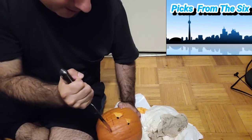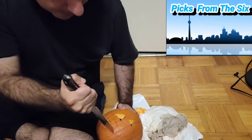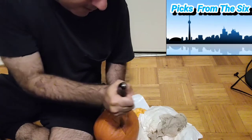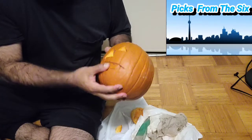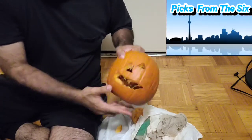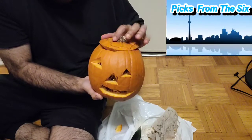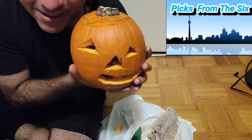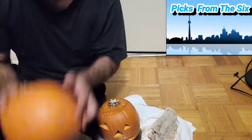We got a big smile coming up, we're almost there. We're gonna pop open the mouth — there he is! That's it. Then you grab the top and fit it back where it's supposed to go. There's your pumpkin — you put a candle in it. This is Jose, Pics from the Six, making a jack-o-lantern.